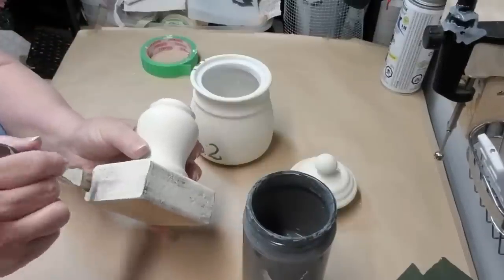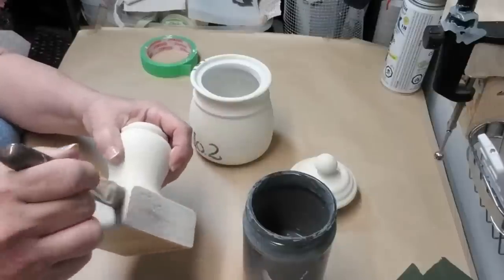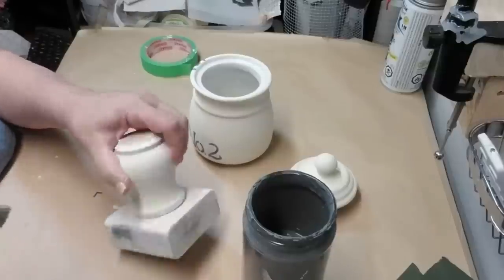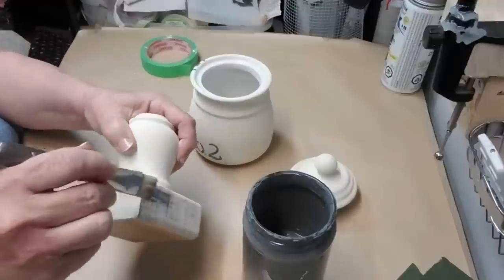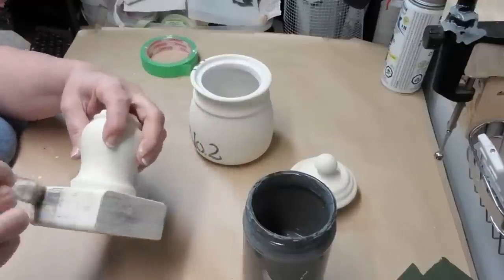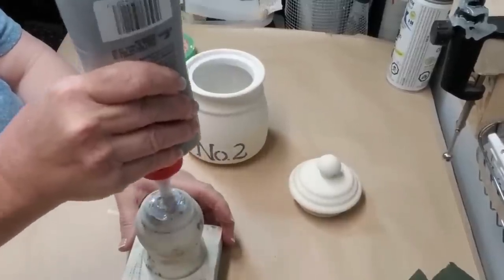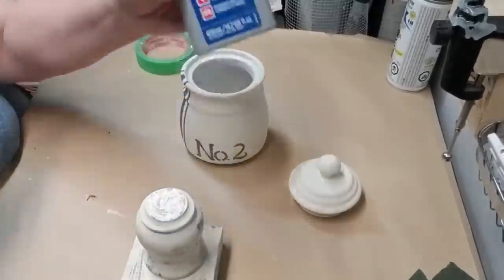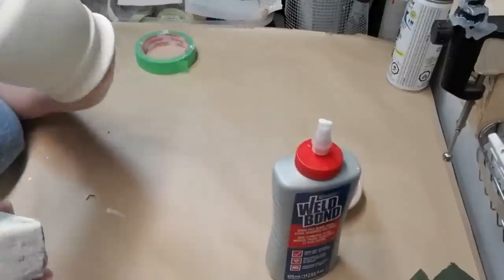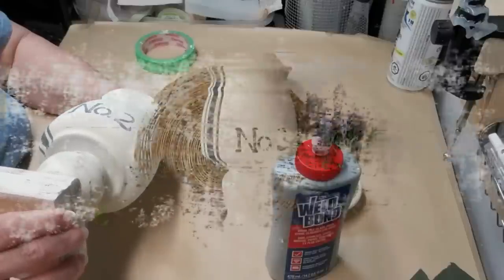I'm also going to be dry brushing the bottom part. I'm going to leave the canister without any dry brushing, but to bring all the colors together I thought it would be a good idea to add a little bit of grey to the 2x4 and the spindle. Now it's time to glue everything together — using my Weld Bond glue one more time, I'm going to get a decent amount on the spindle, centre it onto my canister, and let that set overnight.